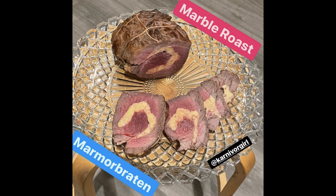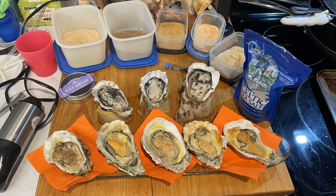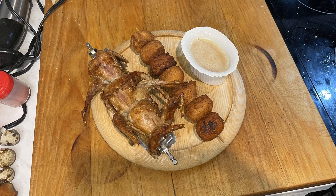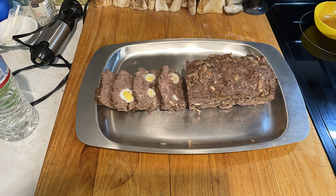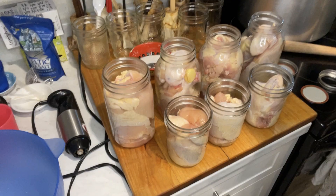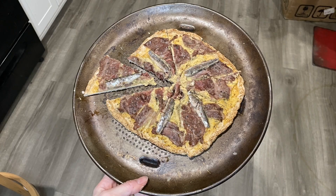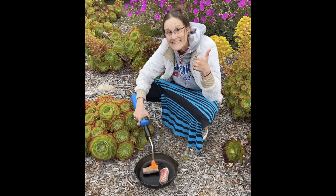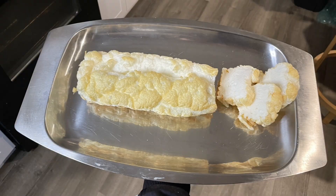Carnivore recipes with meat, fish, seafood, eggs, gelatin, flavored seltzer, water and salt. From super easy to complicated. From quickly done to many hours in the kitchen. I always say everybody's body and brain are different, and you gotta figure out what works best for you. The carnivore lifestyle has tremendous benefits, healing effects and is the best elimination diet.